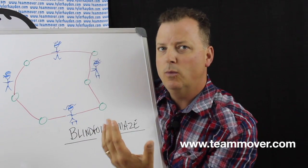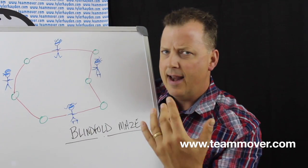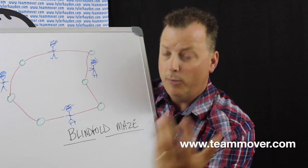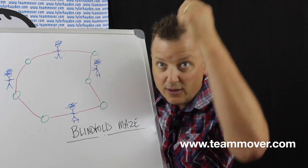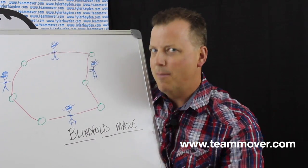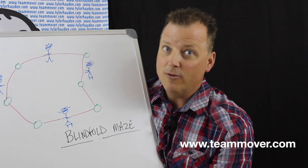At some point, someone will say 'I could use a hand,' and then you'll walk over and say, 'You need to ask for help if you need help out.' And then they'll say, 'Can I get some help to get out?' And you say, 'Of course,' take their blindfold off, tell them to shh, and say, 'I'll help you find the way out.' Then they're ready to help other people get out of the maze as well.